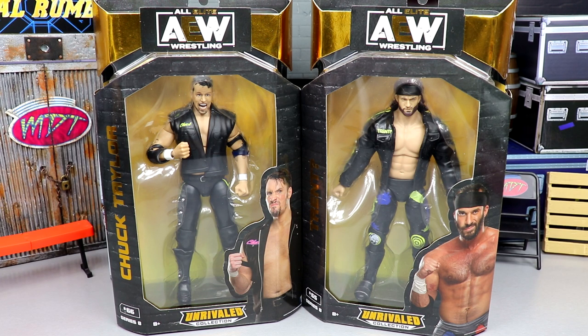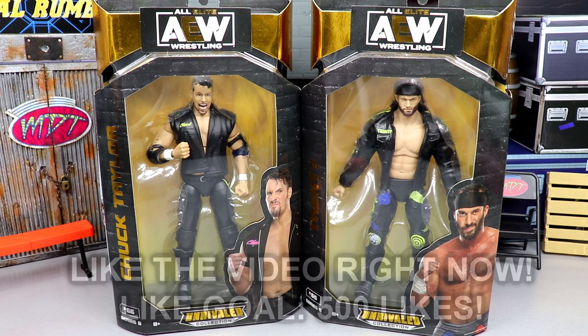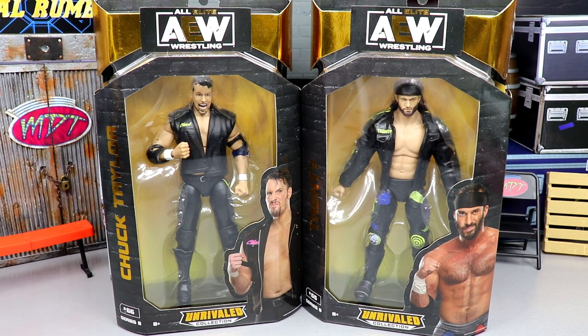What is good everybody, welcome back to another My Damn Toys video. Today ladies and gentlemen we are back at it again with our two-in-one AEW Unrivaled Collection series number eight reviews on the Best Friends, Chuck Taylor and Trent. In yesterday's video, apparently a lot of people were saying that my energy didn't seem the same, and I do apologize for that.